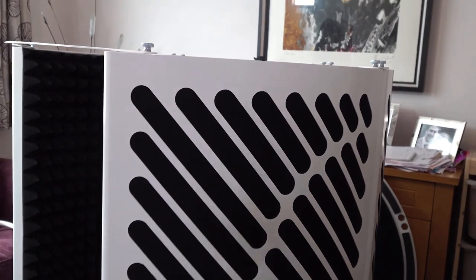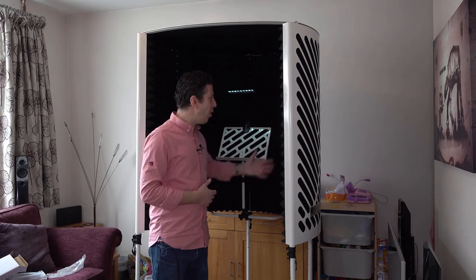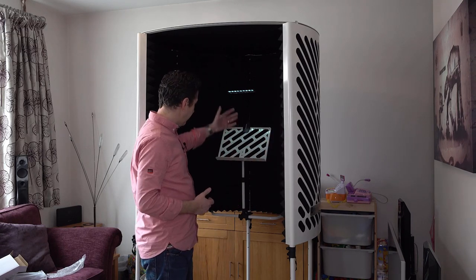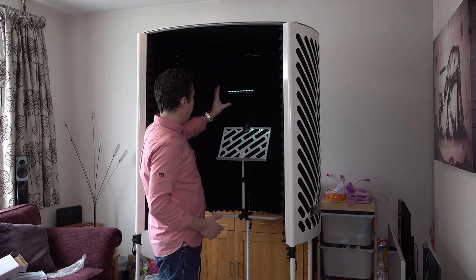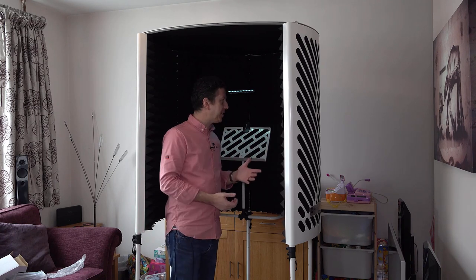As vocal booths go, it's not enormous — it definitely is what I would call portable. The fact that you can sling it on your shoulder if you've got shoulders like Arnie is not a bad thing. It doesn't feel claustrophobic in here. We get a nice music stand which is great and that all mounts nicely. The studio spare light is nice, and yeah, it's just a really nice place to be.